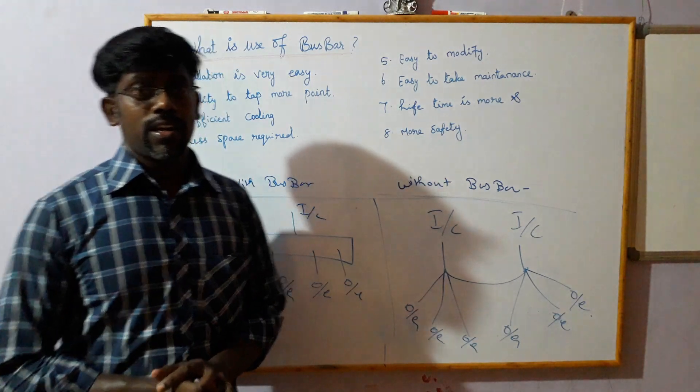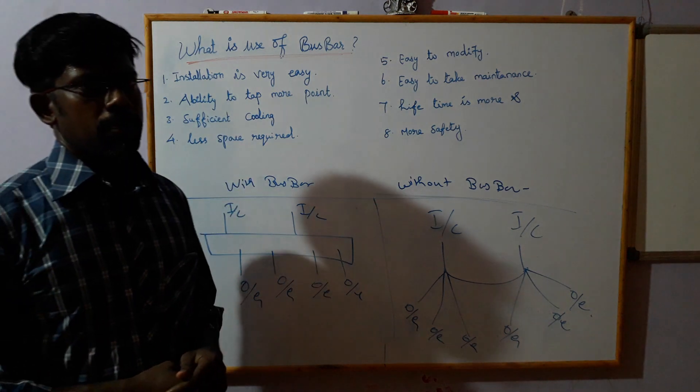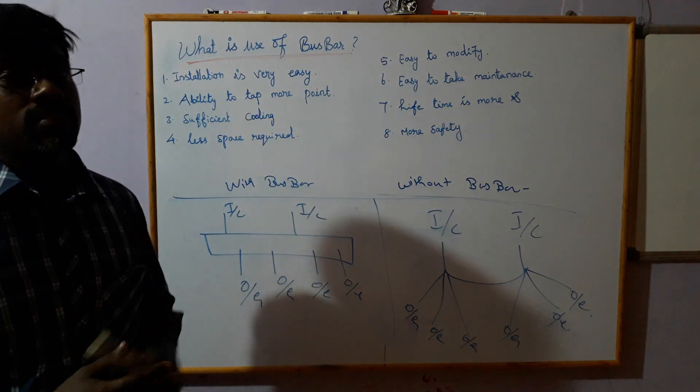Hi, I'm going to talk about Busbar and cable users. The first thing is the installation.